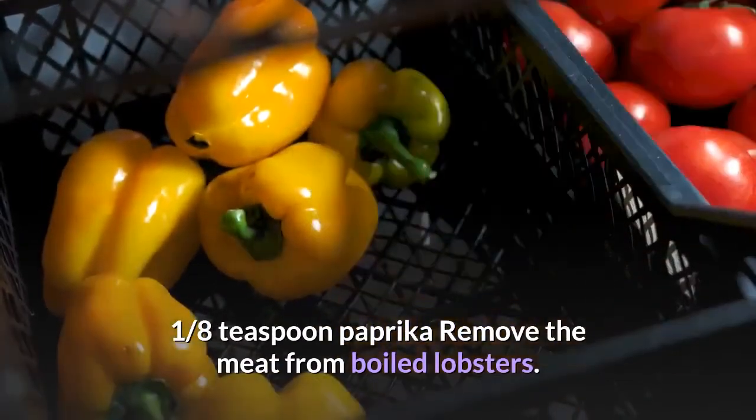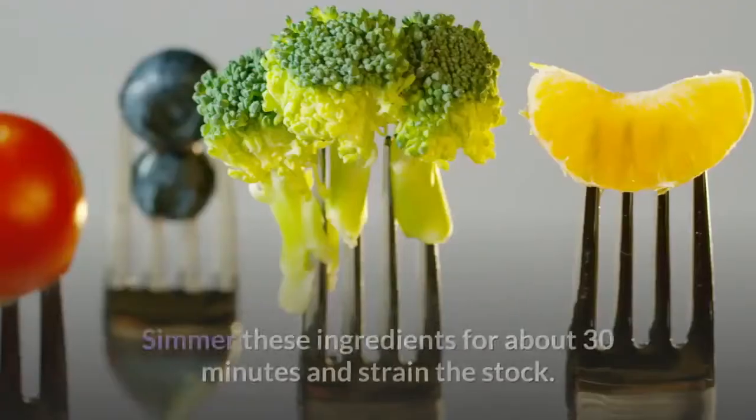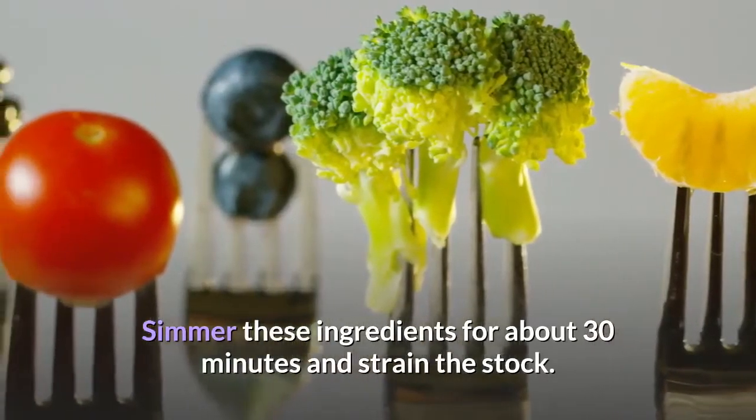Remove the meat from boiled lobsters. Dice and reserve the body meat, and mince the tail and claw meat. Crush the shells and add them to the stock along with the onion, celery, cloves, and bay leaf. Simmer these ingredients for about 30 minutes and strain the stock.